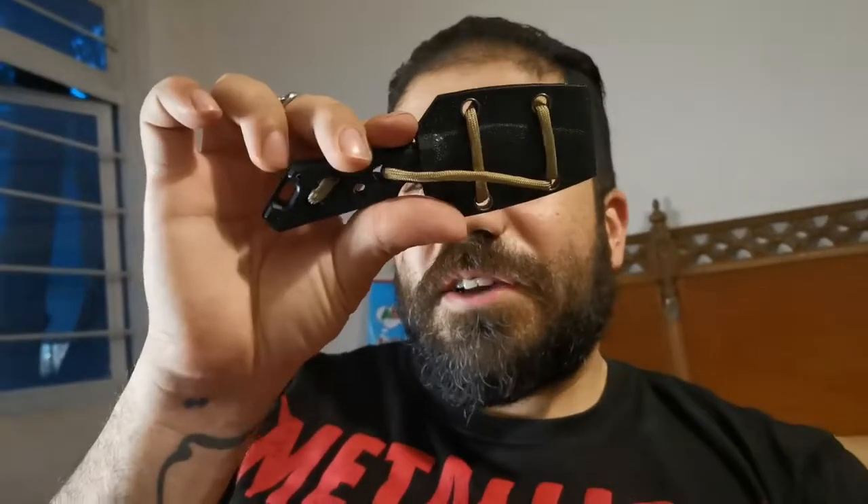Thank you very much. This is a much better upgrade than my last knife — see how small it was? And now we're upgrading to this huge Rambo knife. All right, take care till next time.